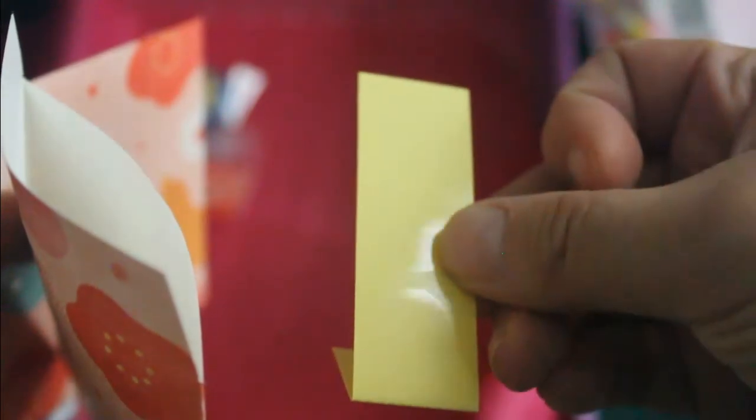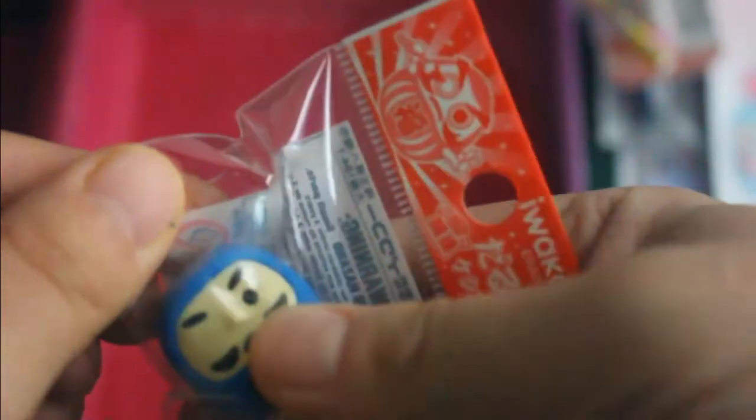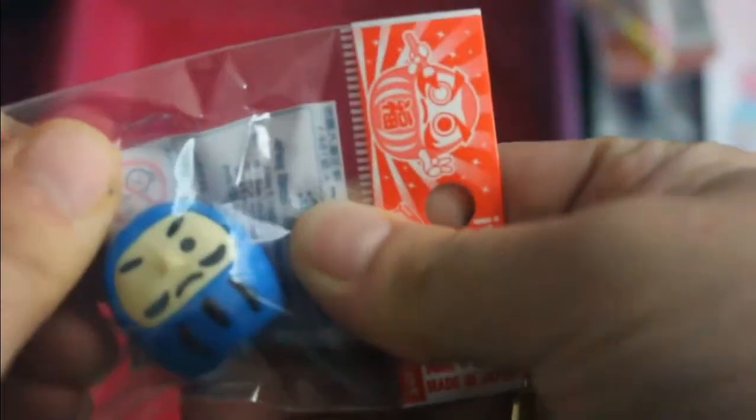And we've got three transparent seals for them. That's nice. And then last but not least, a good luck eraser. It's something you might see as a souvenir — it's very common.